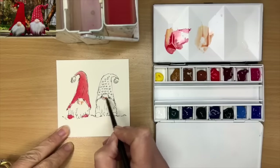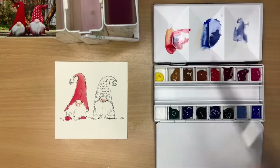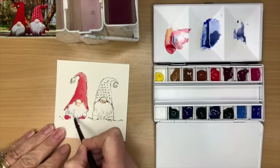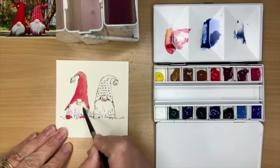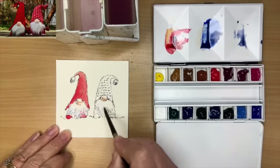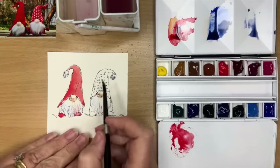I'm just painting their noses here with a little bit of burnt sienna watered down. I'm mixing up some ultramarine with the red to make a shadow color, and just painting a little bit of darks and details at the bottom of their beards there, using the tip of my round brush, working wet on dry. I did pick up a little bit of red there on the left but I'm not going to worry about that because it just makes it look more festive.